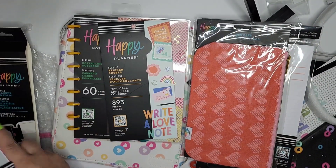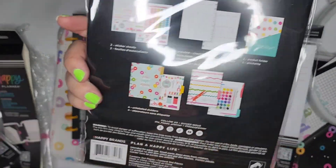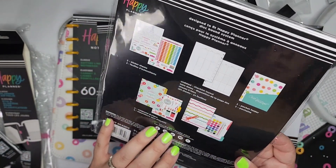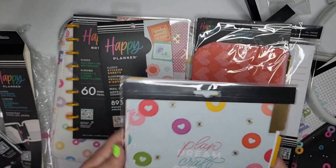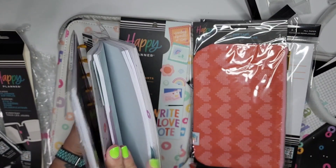I also bought a couple packs of this add-on that matches these. This is for a planner — it's undated. So this way I can do the whole year with this craft theme using one of the covers from one of my notebooks, and I can even do just a few months of planner in the front half and then have some notebook in the back.